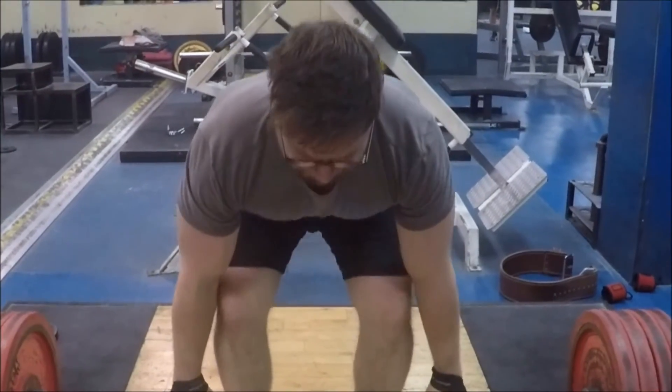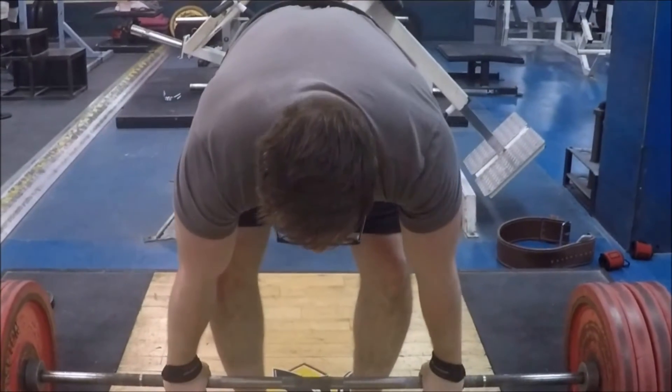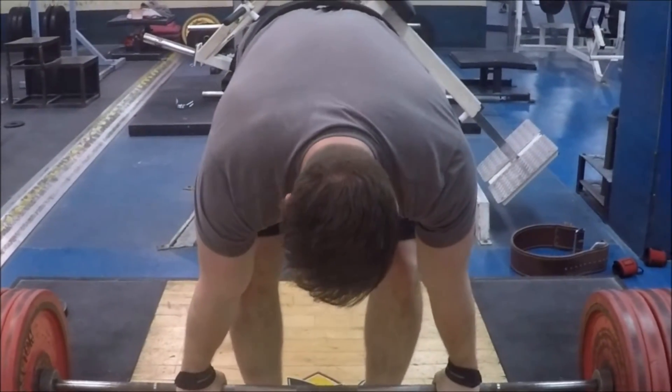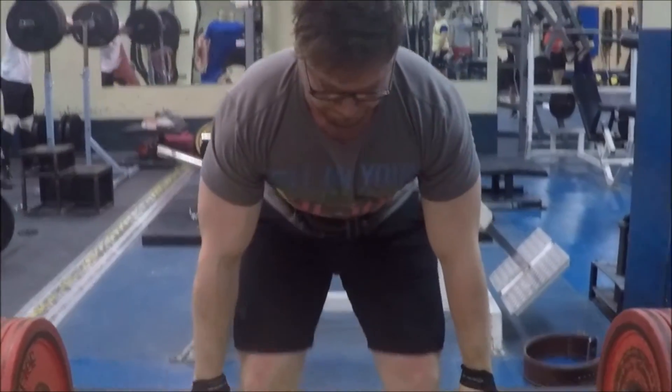It's good to have these small mental cues to think about when you're getting near the end. The lockout is always a difficult time, so having those cues in the back of your mind when you're lifting can definitely help you get that lockout and get those three white lights.